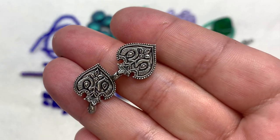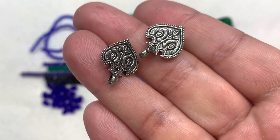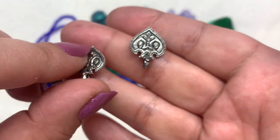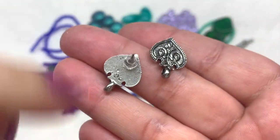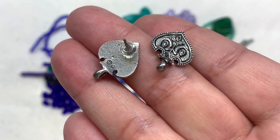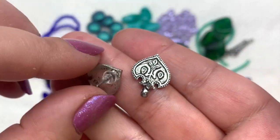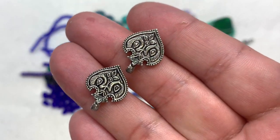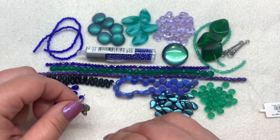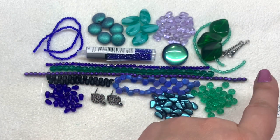These gorgeous post earrings have an absolutely beautiful design. I could definitely see these incorporated into beadwork — they have a loop at the bottom, and if you flip one over you can see the post earring finding at the top with a stopper on the back. Really unique and beautiful details in those findings. You could make a set using the post earrings together with the connectors.